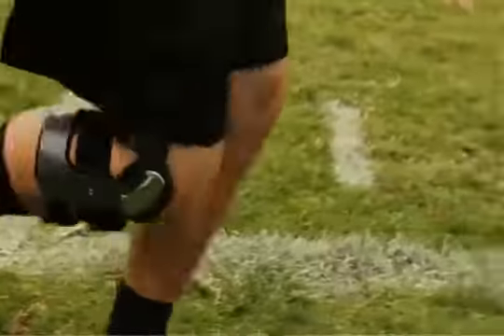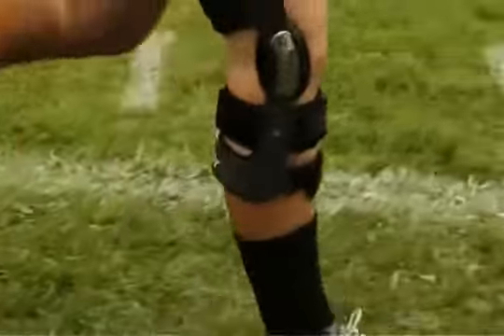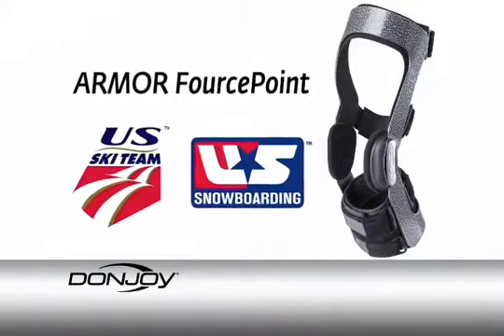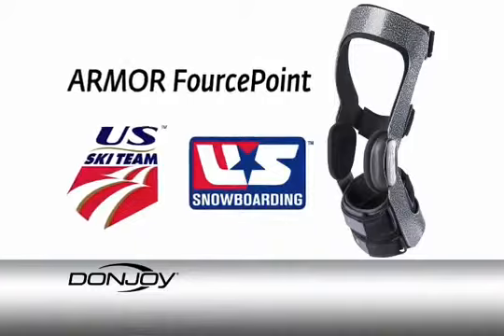Used by high school, collegiate, and professional football teams, as well as Olympic ski and snowboard teams, DonJoy's Armor Force Point Knee Ligament Brace is now available to you.